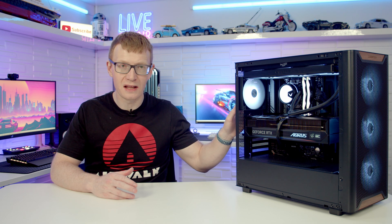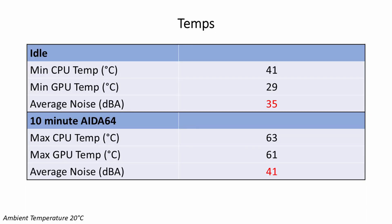The build is now complete and looking absolutely stunning. The PC has been set up off camera — if you need guidance on that, there's a linked video in the description. In terms of temperatures, the Ryzen 7 9700X idled at 41°C and reached a maximum of 63°C during a 10-minute AIDA64 stability test. The Aorus Master RTX 5070 Ti idled at 29°C and reached a maximum of 61°C under load. Noise levels averaged 35 dB at idle and 41 dB under load.